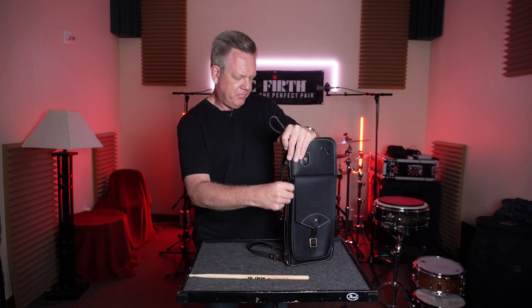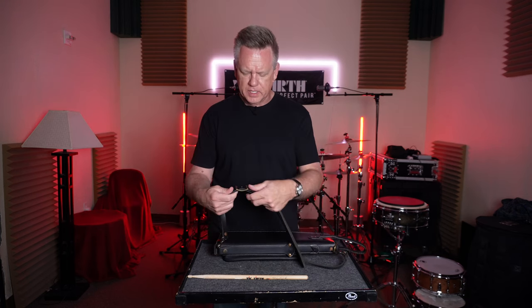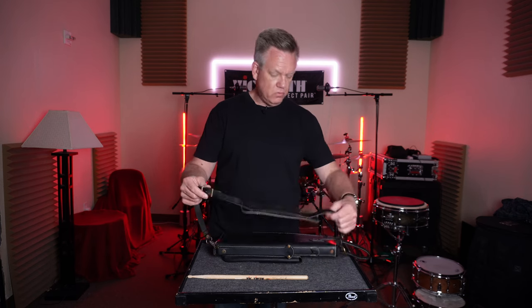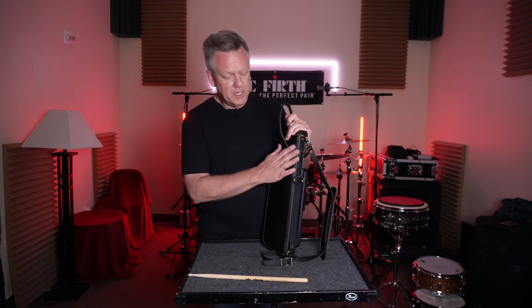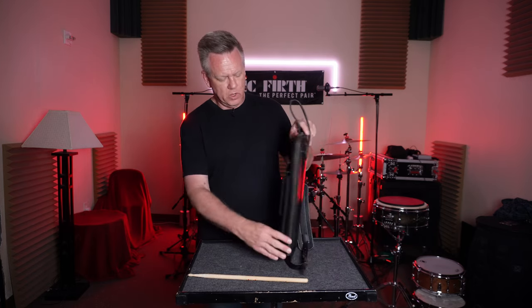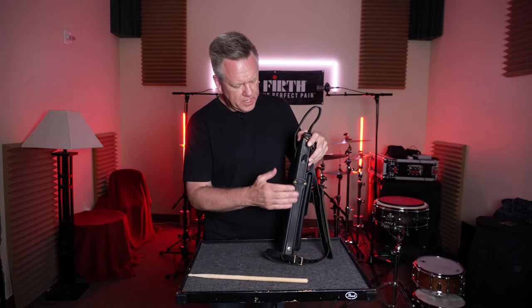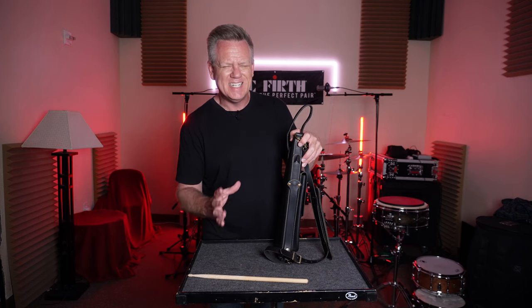Then this just pops back up. And of course, your shoulder strap — again, brass buckle right here. Adjust it to you. If we keep going, nothing else on the back. So, their patented stick stand — that's what I'm going to call it.